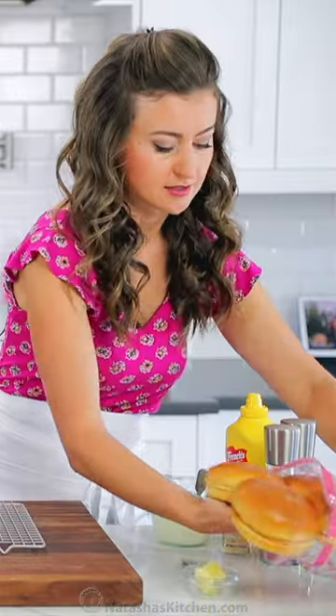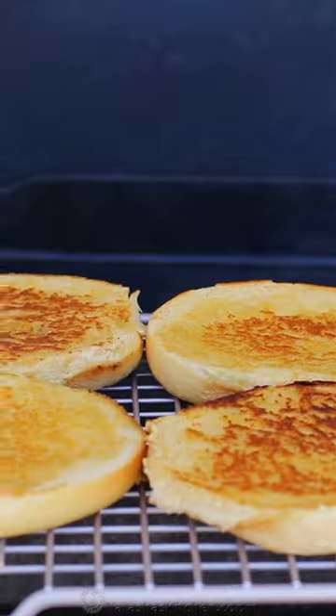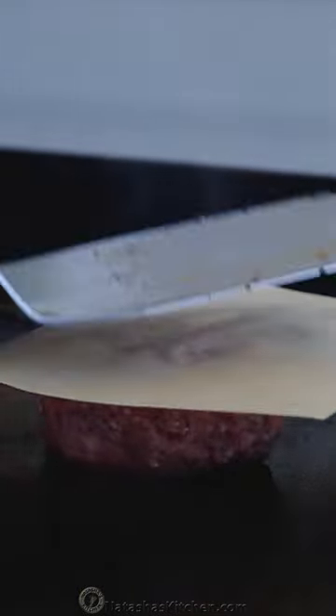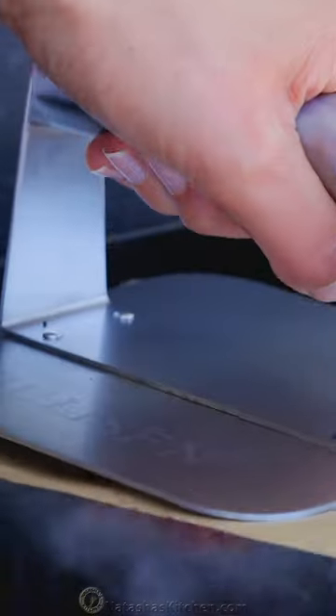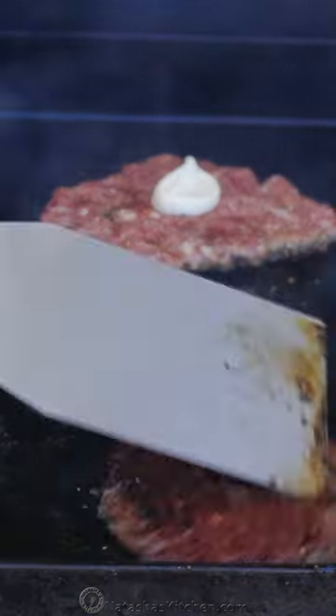Homemade burgers always make me feel so much better than going out. First of all, the ingredients are much better quality. It's super fresh and a lot less greasy than restaurant burgers. Smashing the patties over a hot flat top seals in the juices and creates a delicious seared exterior on both sides.